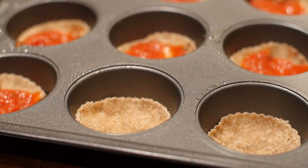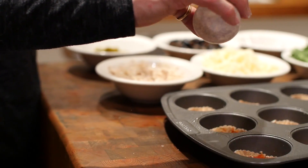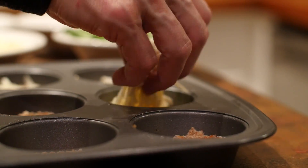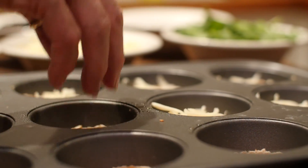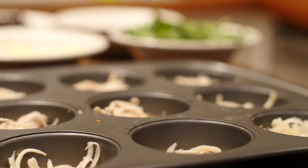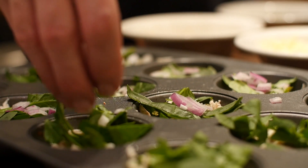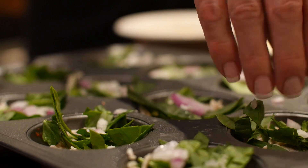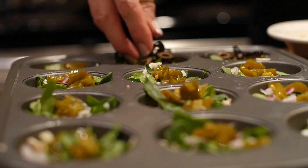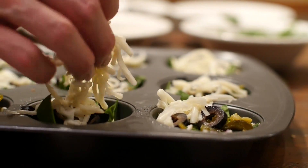We're topping each one with a little bit of tomato sauce, then beginning to put on all of our ingredients — starting with the minced garlic and then the shredded cheese. On top of the cheese, we're putting a little bit of shredded chicken, and afterwards our sliced spinach. Onions are next, followed by our jalapeños and then the olives, with a little bit of cheese on top to bind it all together.